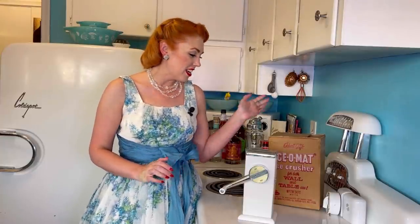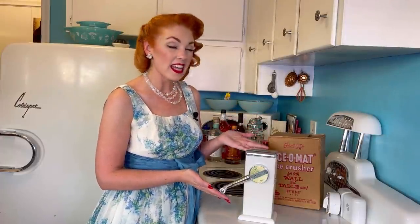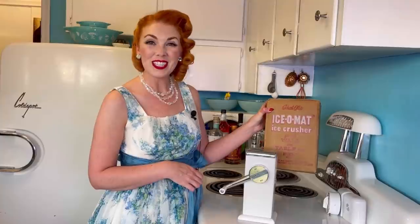I'm so excited. A wonderful subscriber sent this to me and unfortunately I don't know who it was. It was shipped directly from eBay, so thank you whoever you are. I was so excited to receive this wonderful gift.